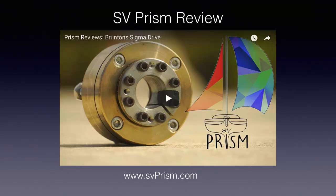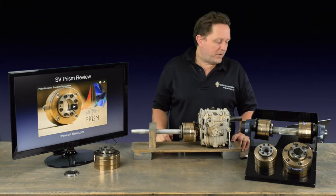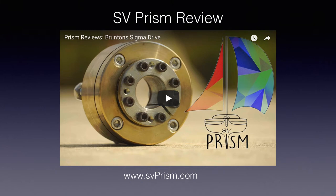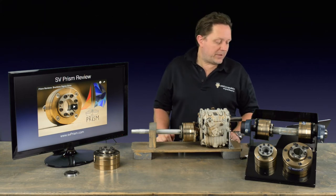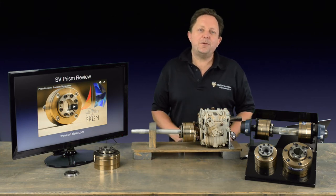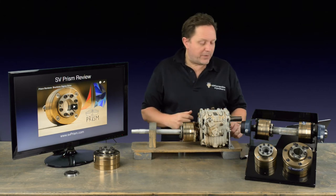Finally, I just want to give a hat tip to a blog I follow — svprism.com by a chap called John Neely. He actually bought one of our Sigma Drives, and he's done a really lovely review on his website. You can Google 'svprism and Sigma Drive' and it'll come up. It's about a 15- to 20-minute video with a very honest and open analysis of the Sigma Drive — how it works, how to install it, and any problems he had when fitting it. It's received very favorable comments and is very much worth checking out.